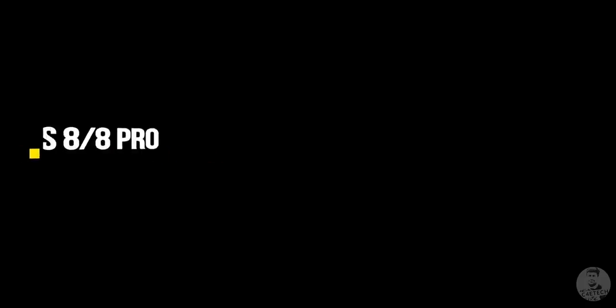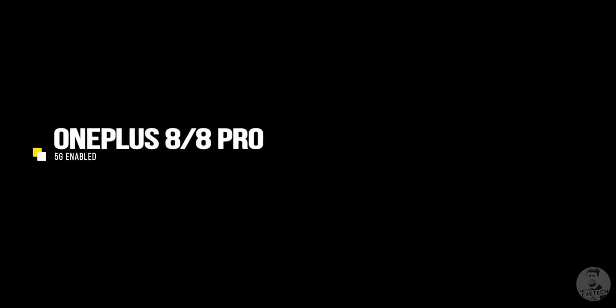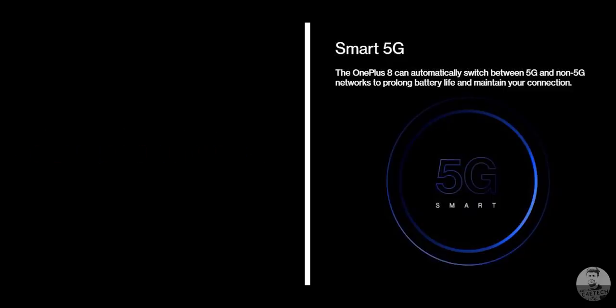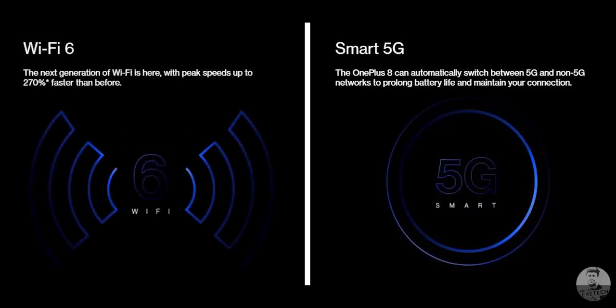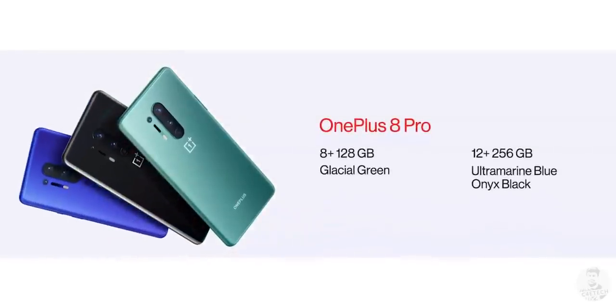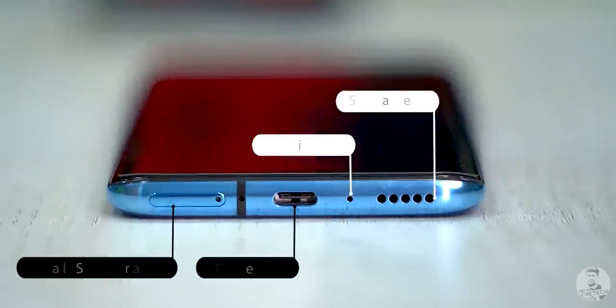The main draw of this generation is that both phones are 5G enabled. We also have support for the latest Wi-Fi 6 standard. On the memory side, we have 8GB and 12GB RAM options on both phones, paired with 128GB or 256GB of UFS 3.0 storage. As with any other OnePlus phone, there's no support for microSD.